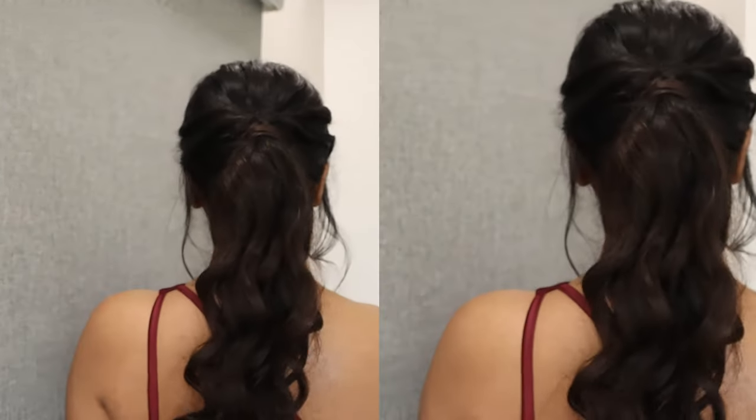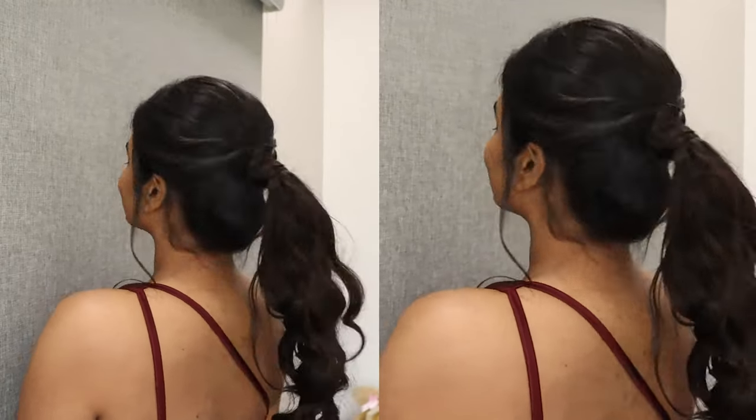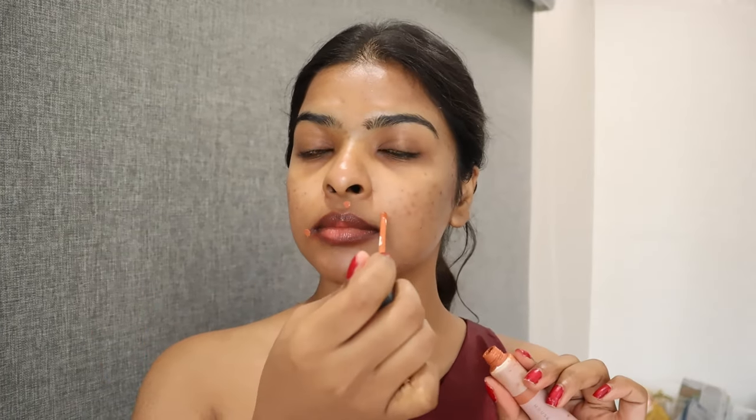I had to literally get ready in 10 minutes because I was getting late, and I also hired a hairstylist for this day. Starting off by color correcting around my lips — I'm using an orange color corrector and going to blend that using my fingers.